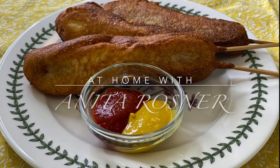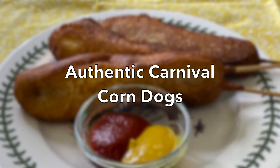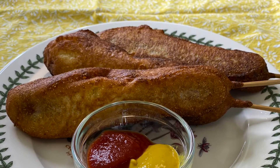Hello and welcome to At Home with Anita Rosner. I don't know about you, but this summer I have not been to a fair or a festival of any kind, and I need a corn dog ASAP. Authentic carnival corn dogs are kind of hard to say, but they're not hard to make. So today that's what I'm going to show you how to do. Let's get started.